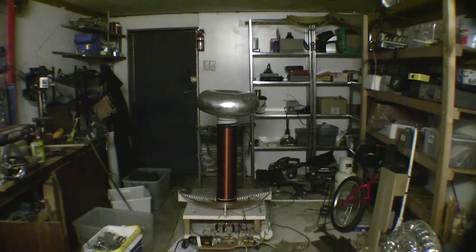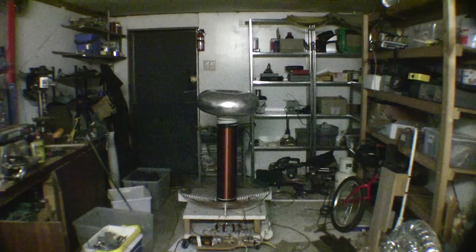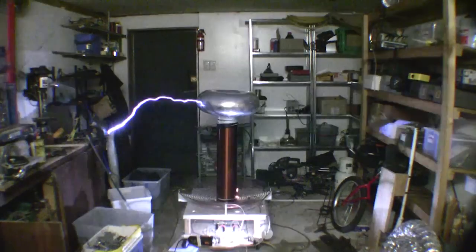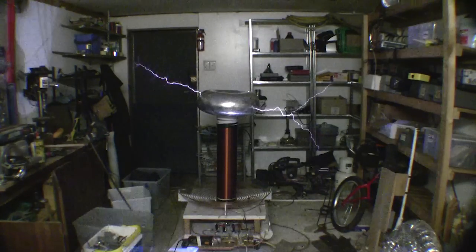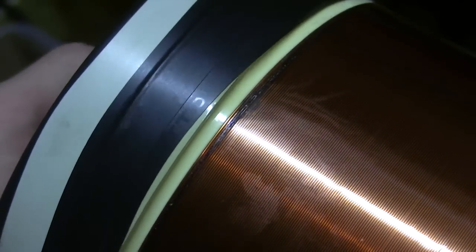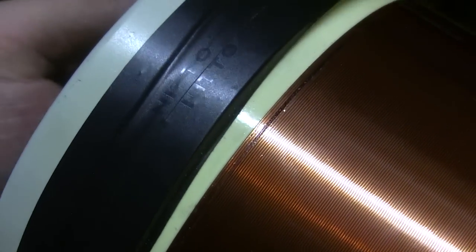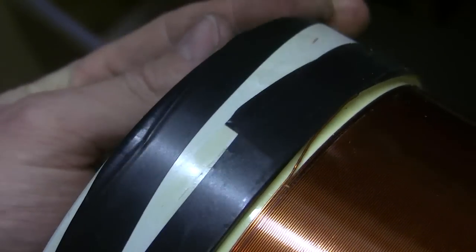Something's hot at the bottom of the coil there. It's going to be hard to see in this light, but that's the damage — I've lost one whole turn that has burnt out. Obviously my coupling is a little bit too close, so we'll fix that. And I think that's it for the day.